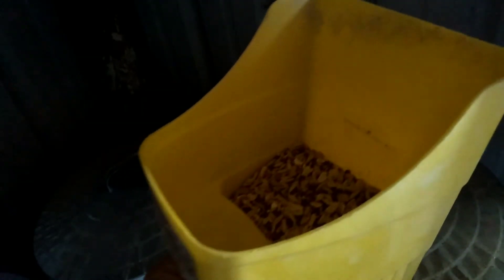We're gonna start off with getting the peas and corn. We use this scoop and we always just fill it up to this line right here — I'll show you how much I get, just right there to that line.